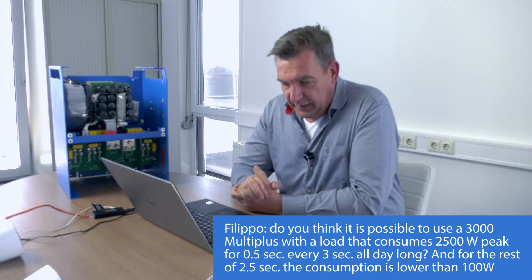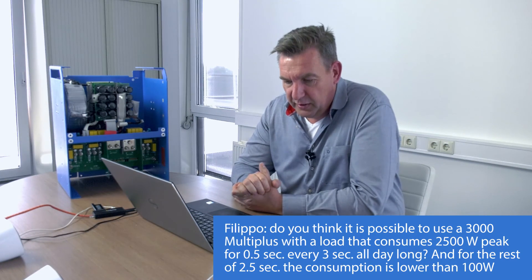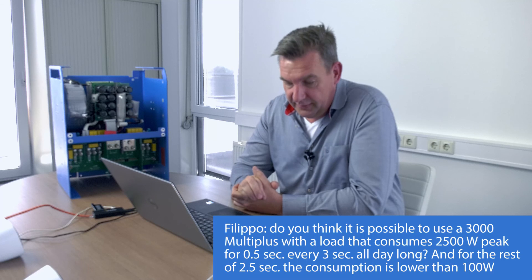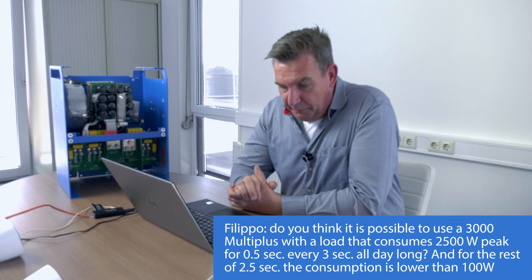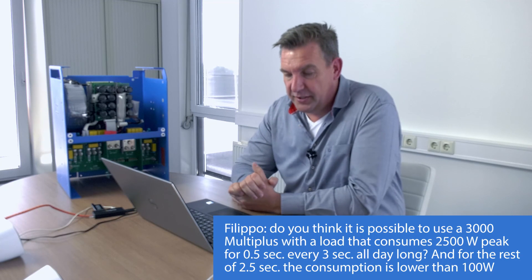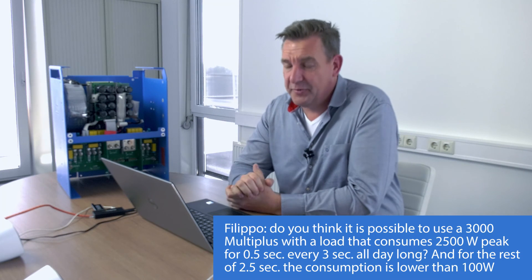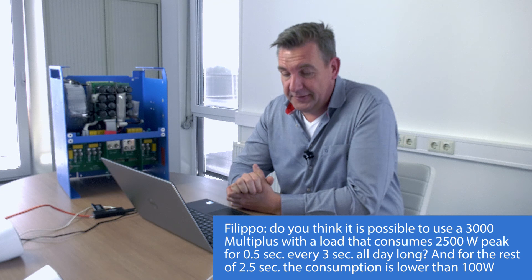Question: Is it possible to use a 3000 VA MultiPlus with a load that consumes 2500 watts peak for half a second every second all day long, and 100 watts for the remaining two and a half seconds? A 3000 VA MultiPlus can handle a 2500-watt peak, but it depends on temperature because you're basically at the limit. Theoretically, you can do that, and 100 watts for the rest of the time is easy for the unit.